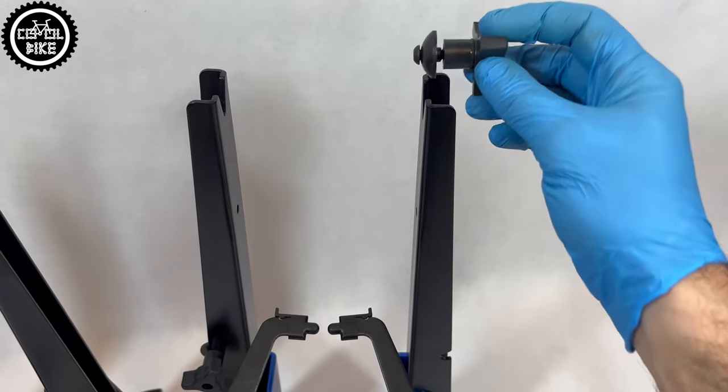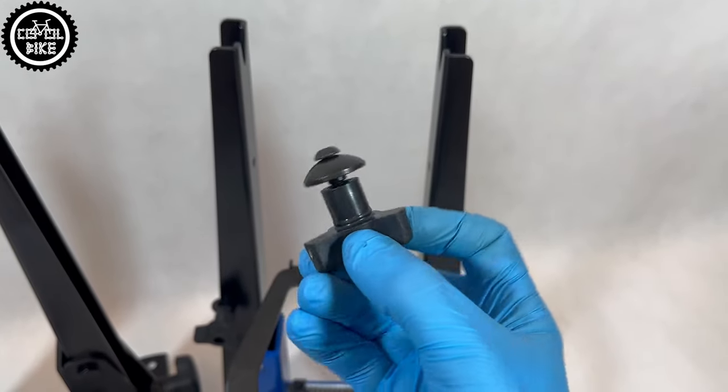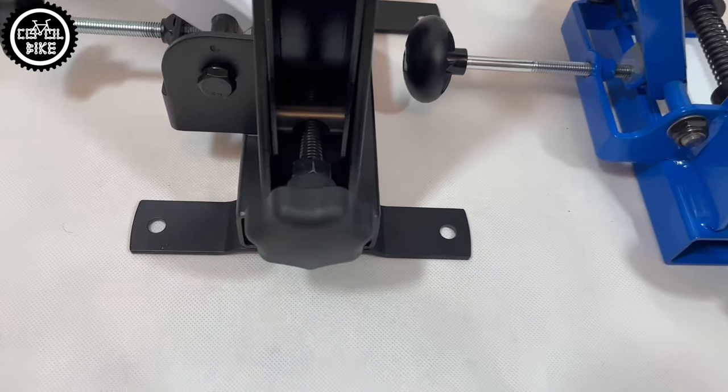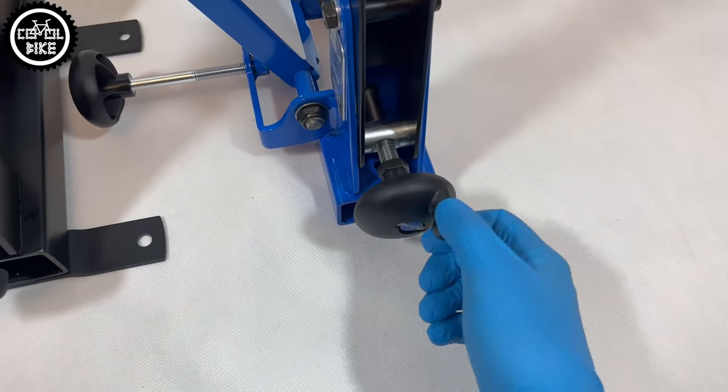With the newest version of ParkTool I got special adapters for hubs with thru-axles. Of course, instead you can use an ordinary axle on which the wheel turns. Also new is the speed knob adjuster controlling the upright arms.